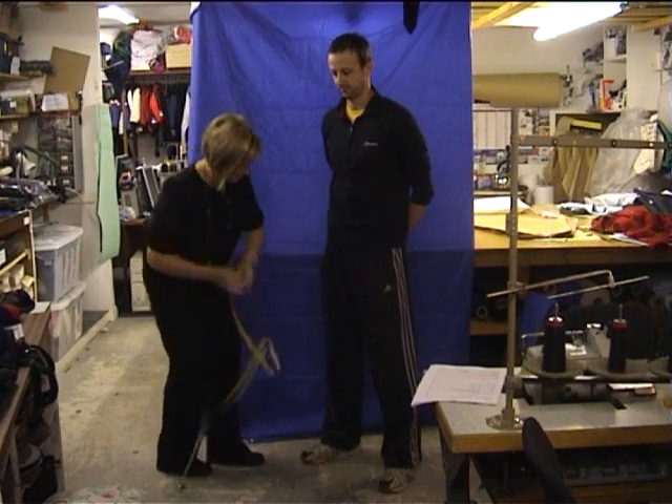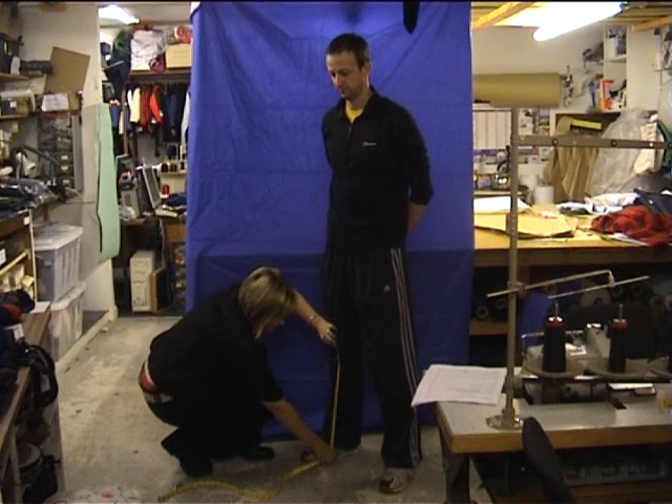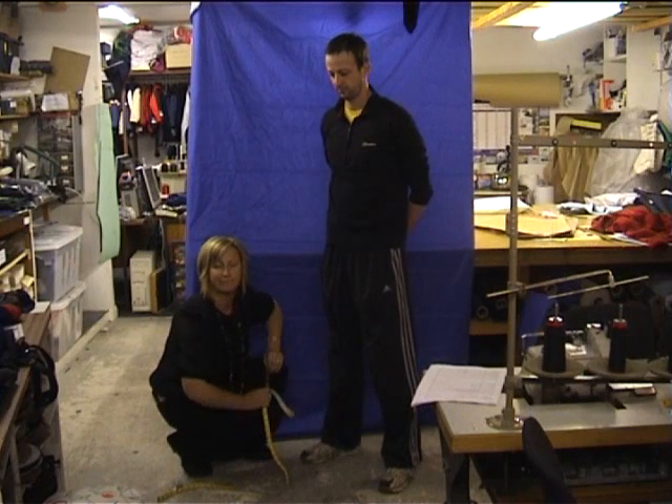And the knee measurement is the center of your knee down to the floor. Okay, thank you.